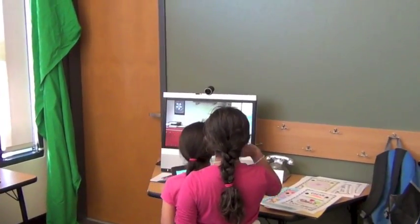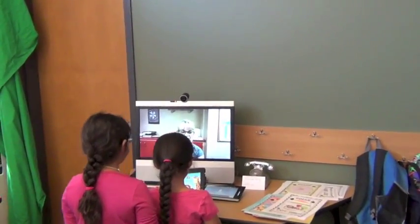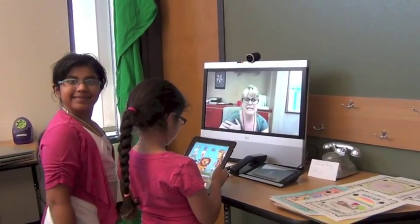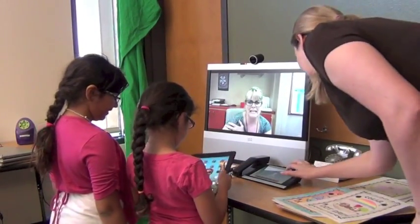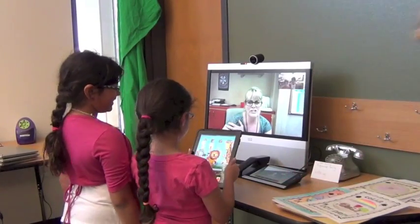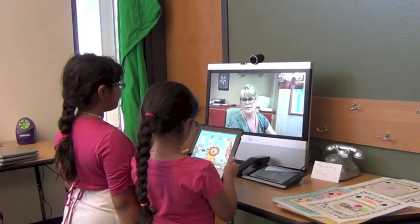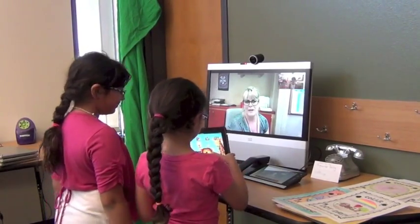Hi, Ms. Kenobi. Hi, girls. How are you? Good. I don't know if Mrs. Mansing told you that I'm having some trouble with the augmented reality. I'm having my kids do it, but it's not working, and I don't know what I'm doing wrong. Do you think you can help me out?